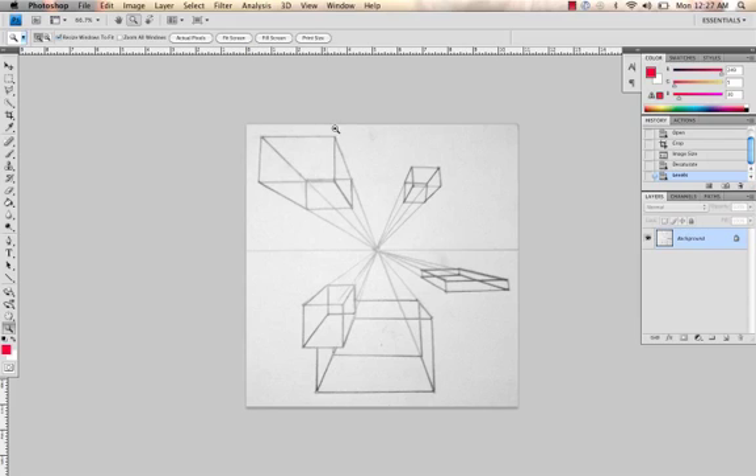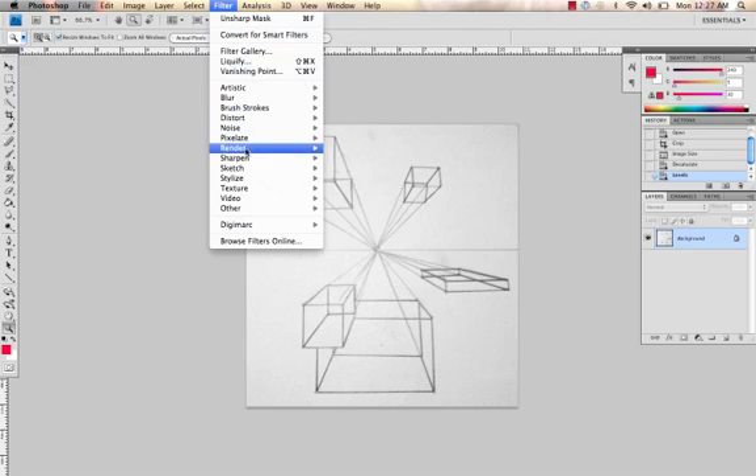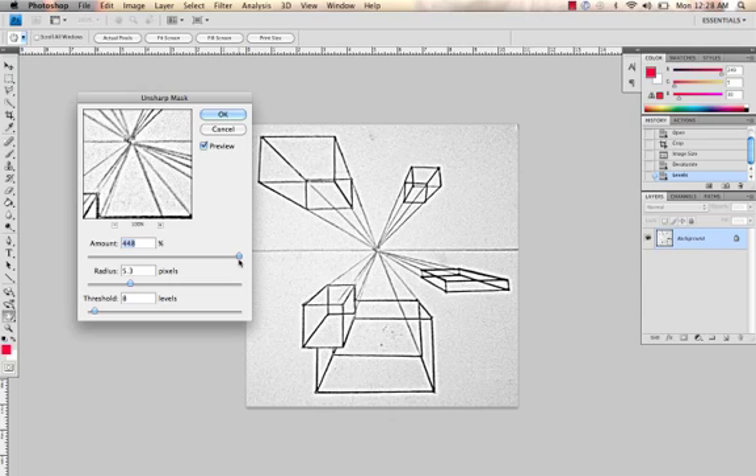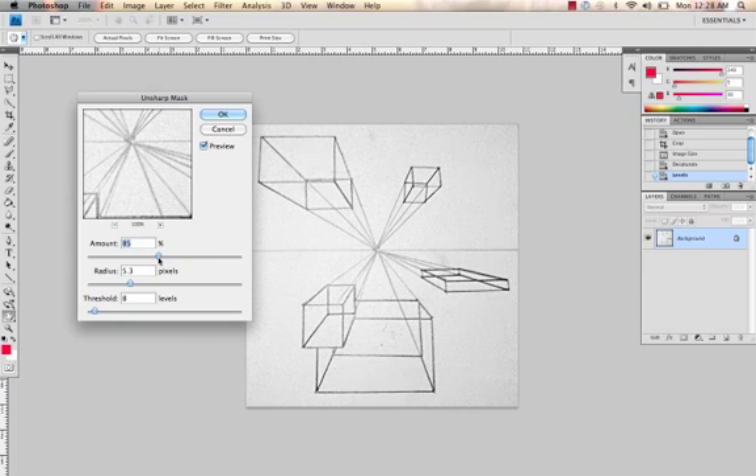Sometimes you don't have very good line quality with your images, in which case you're going to want to use a filter that makes the lines a little darker. Go to Filter, Sharpen, Unsharp Mask. When you play with these three sliders you'll see how they affect the image. If you go way too far — especially with the amount — it looks like sharpie and spray painted, and we still want it to look like a pencil drawing. I usually find good results when the amount is highest, the radius is in the middle, and the threshold is furthest to the left. Click OK.